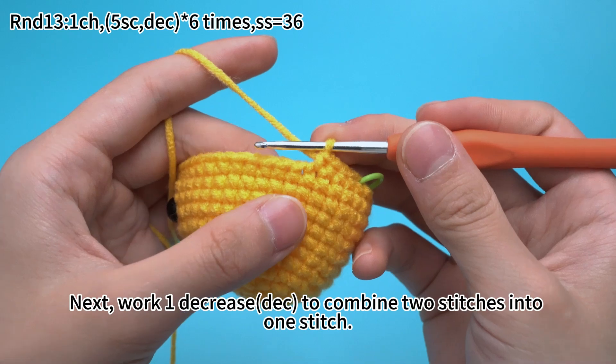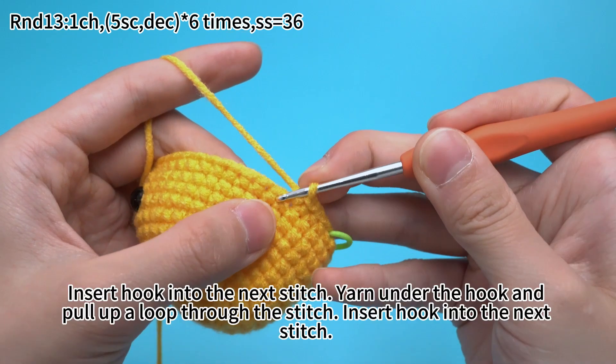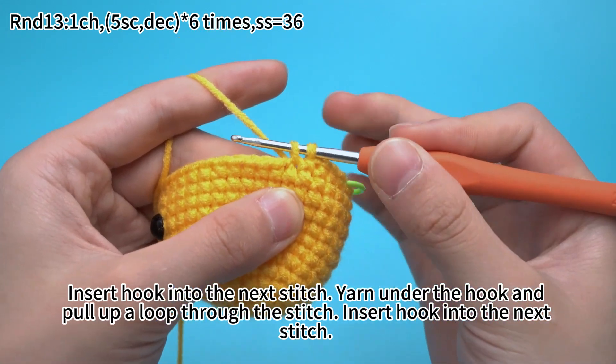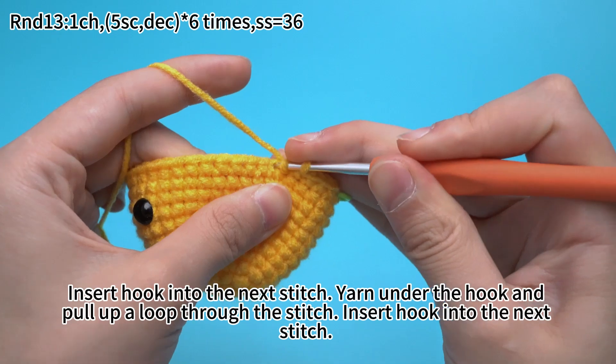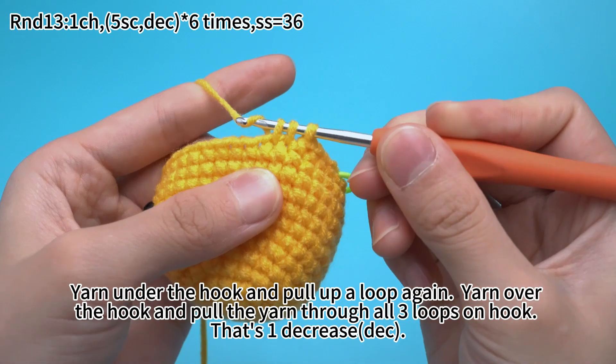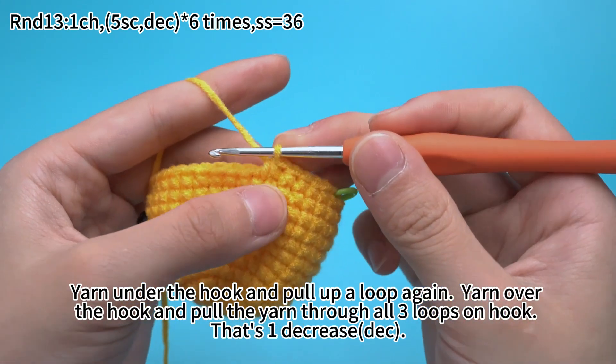Next, work 1 decrease to combine 2 stitches into 1 stitch. Insert the hook into the next stitch, yarn under the hook and pull up a loop. Insert the hook into the next stitch, yarn under the hook and pull up a loop again. Then yarn over the hook and pull the yarn through all 3 loops on hook. That's 1 decrease.